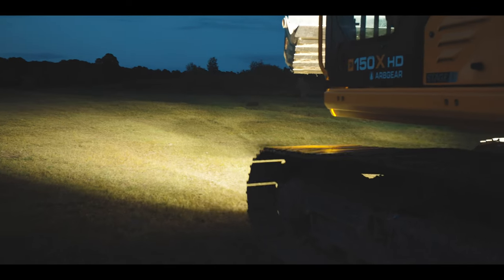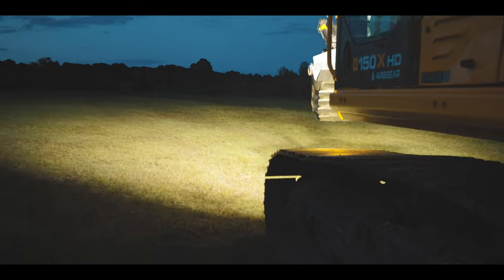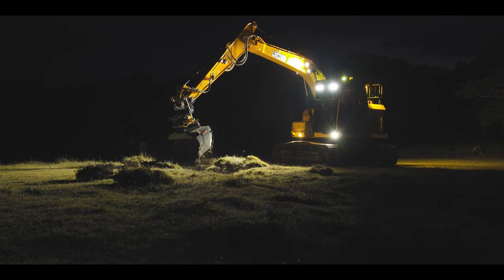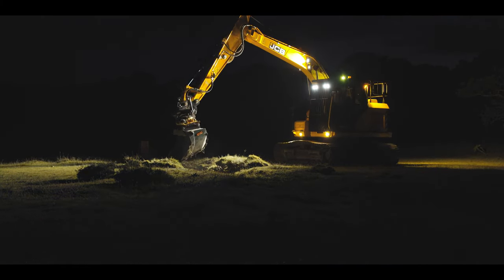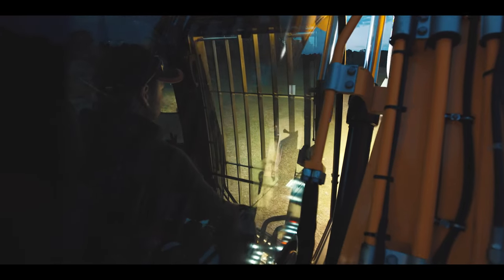The beam pattern is perfectly homogenous and very wide. It's that width and that uniformity of beam pattern that is really appealing to those customers where having the right light is critically important.